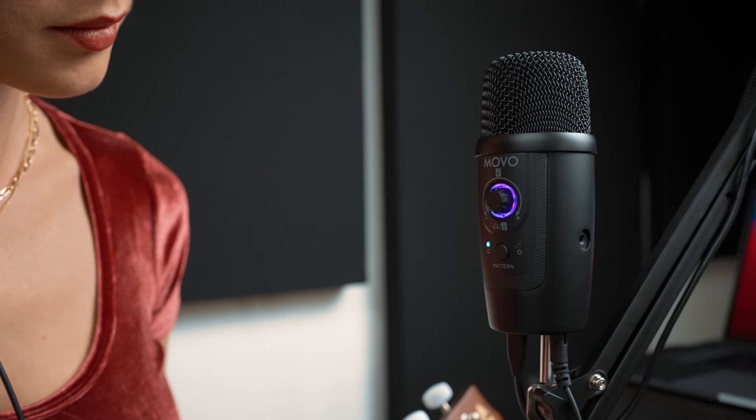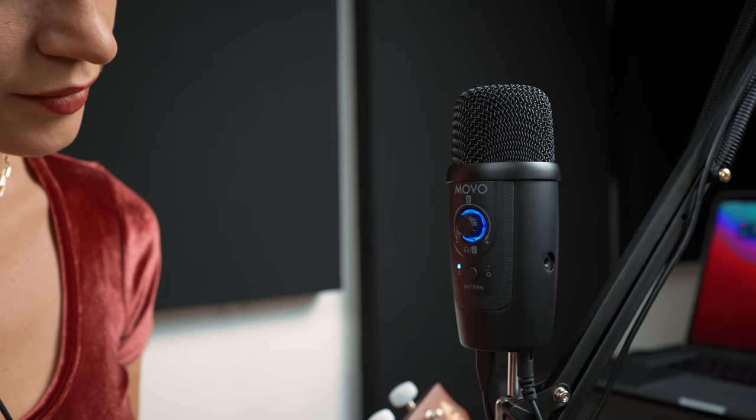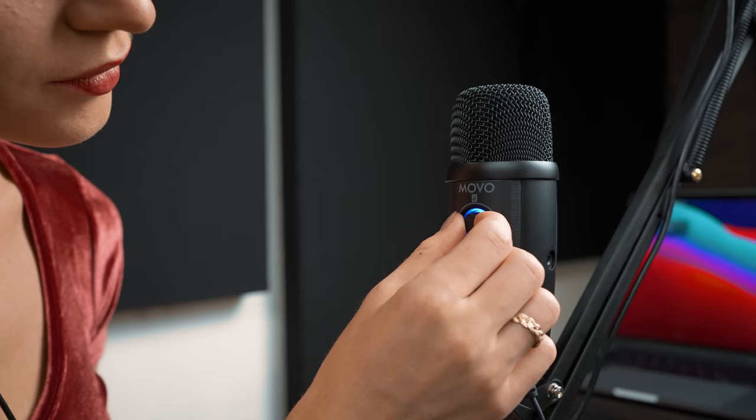The Movo UM300 offers hands-on controls that make it easy to adjust your microphone level and headphone monitoring level in real-time, making it the perfect portable all-in-one recording mic.